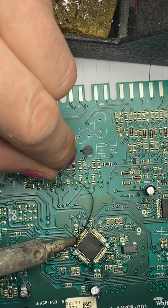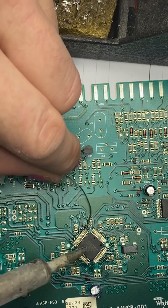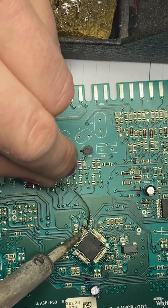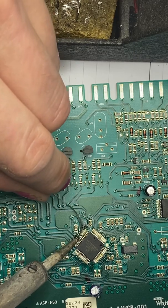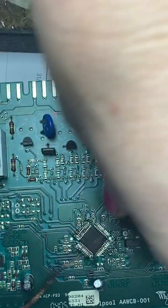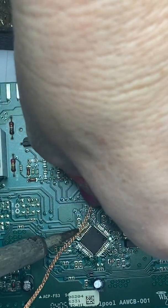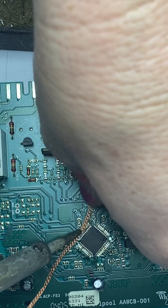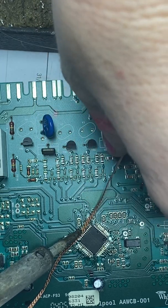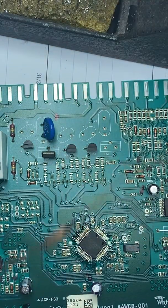In the worst case, like I said, we're going to be buying a new board from one of our favorite online reseller places — which, thank goodness for those, because now this stuff's a lot cheaper. But oftentimes it's the simple stuff. You try — that's all you can do. Always try, right?